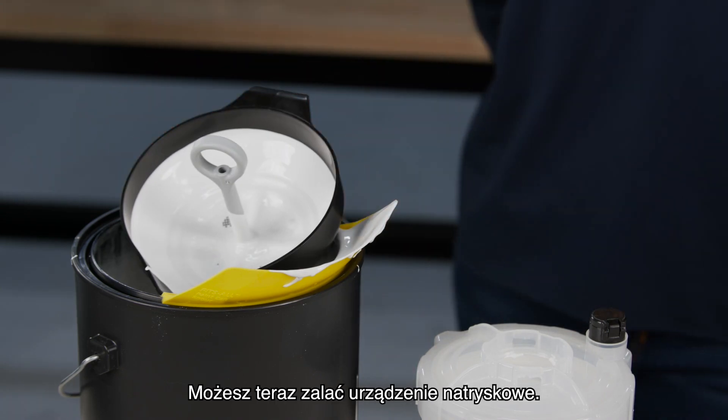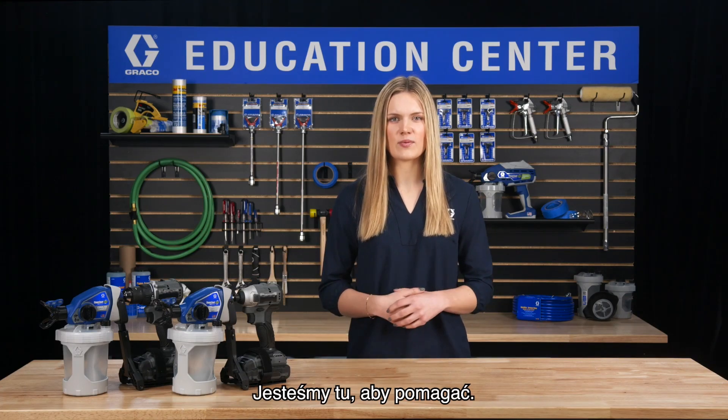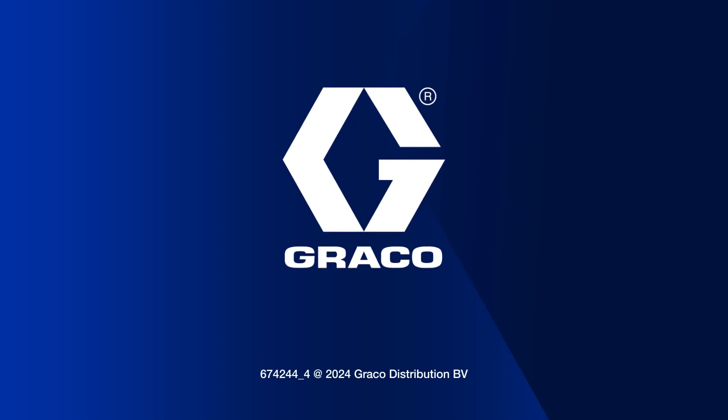You are now ready to prime your sprayer. Thanks for visiting the Graco Education Center. We're always here to help — we'll see you next time.